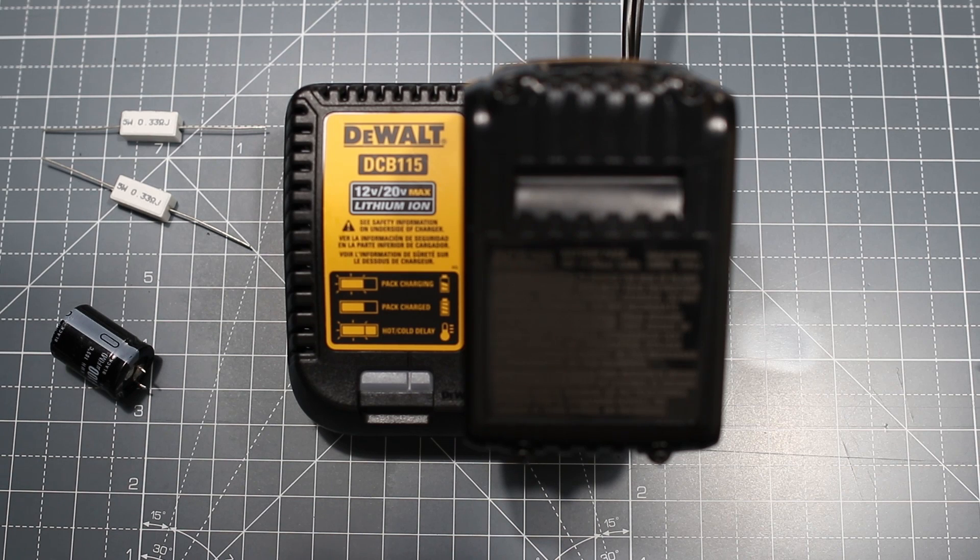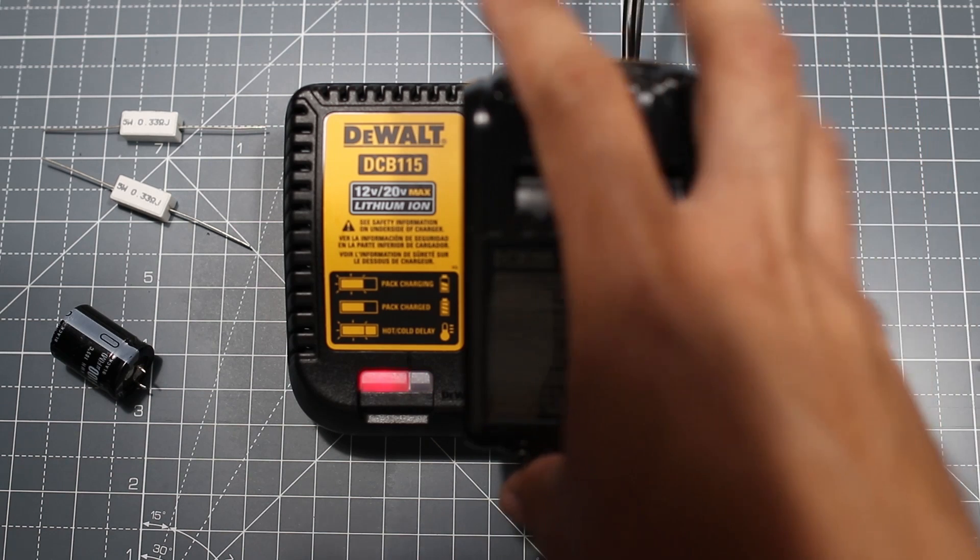In this tutorial I'm going to show you how to fix your default DCB115 quick charger. This particular charger I imported from the US, which runs on 110 to 120 volts. I'm situated in South Africa where our voltage is between 220 and 240 volts. I did plug it in without knowing it wasn't automatically adjusting the voltage, so I'm going to show you what happens when you switch it on at 240 volts.